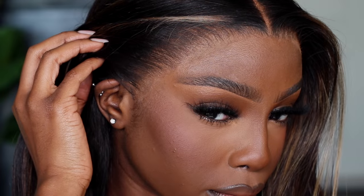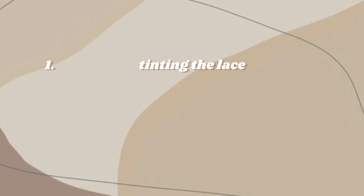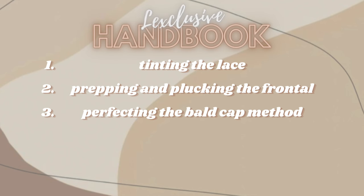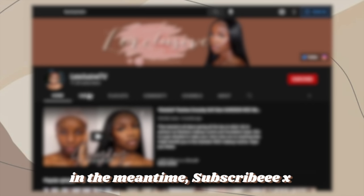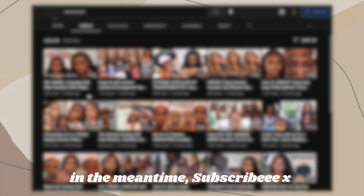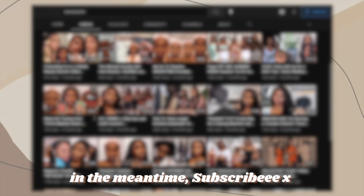Breaking news — I have just unlocked a new level of myself with this bomb install and thankfully I recorded the whole process for you babes. I've really created your own personal exclusive handbook to achieving the perfect melt. Go ahead, download this video, screen record, write down notes — whatever needs to be done to collect all the gems this tutorial has to offer. Are you babes ready? Let's get started.